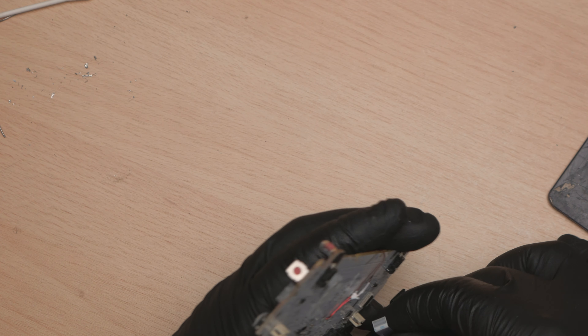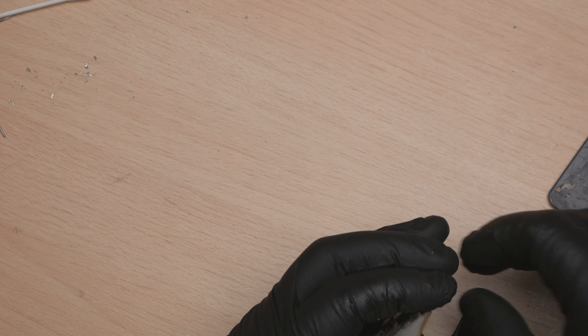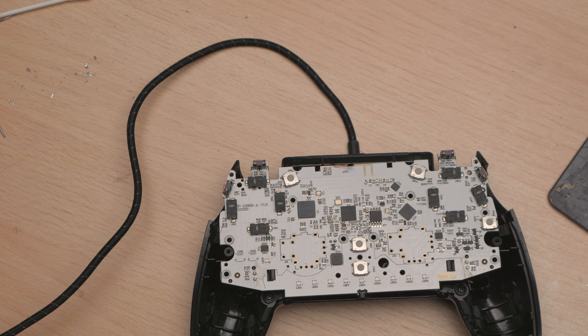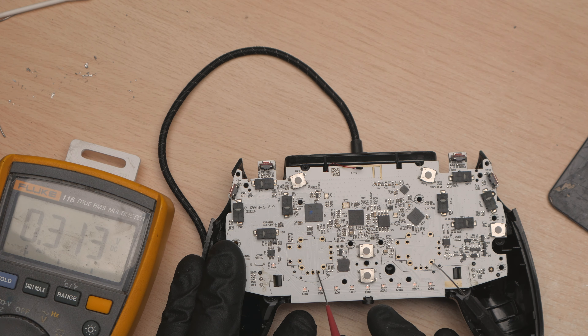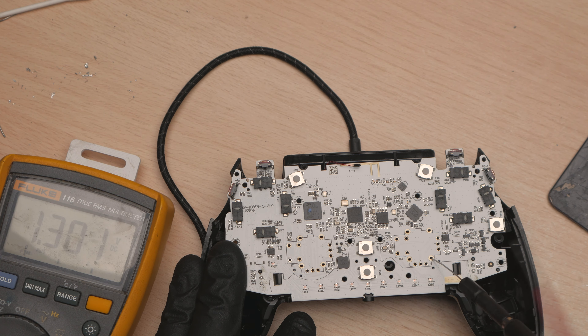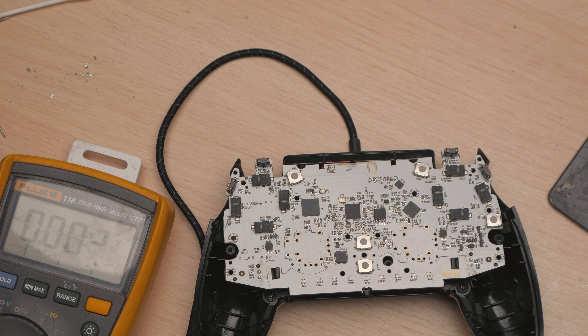We also need to know the voltage of the potentiometers. Connect this up - we don't need any of the ancillaries. It doesn't appear to be too happy with all of its stuff missing, but we should be able to get a reading off here. Three volts. We've got three volts there and there. Three volts, three volts. So that's good.